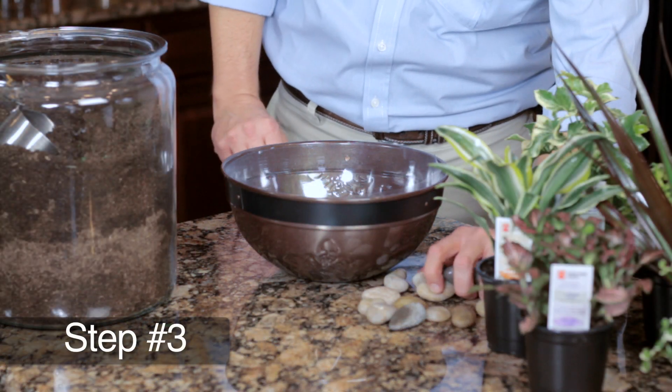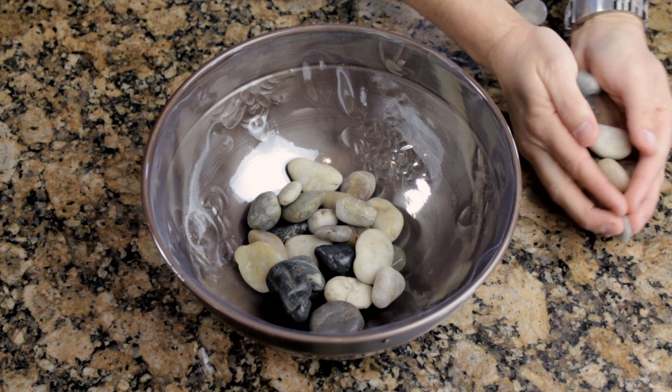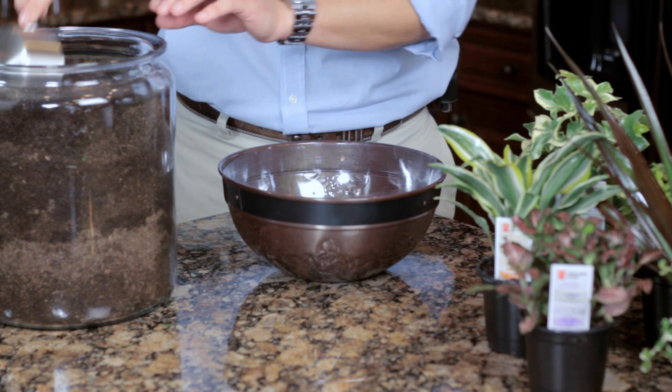Step three: pour a layer approximately one inch thick of small rocks for drainage in the container. Add a layer of high quality houseplant potting soil on top, approximately two inches thick.